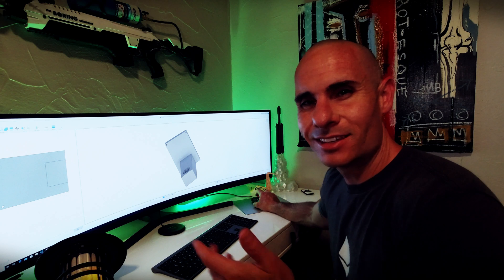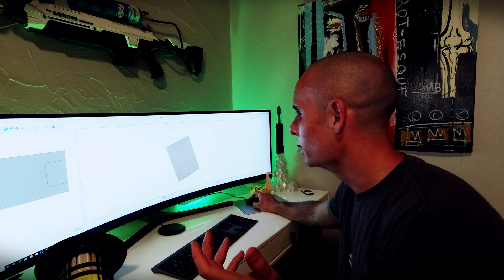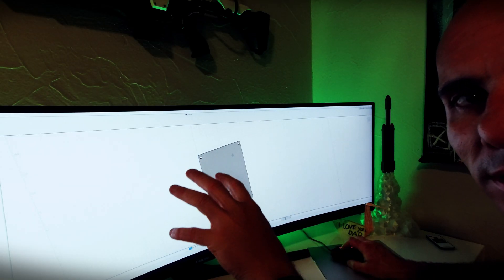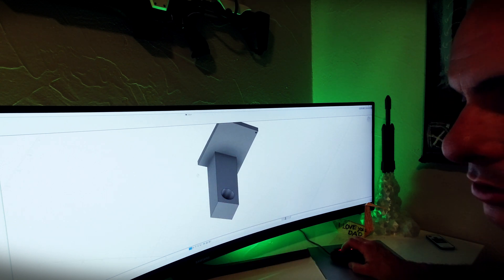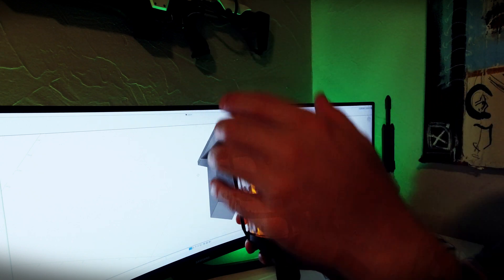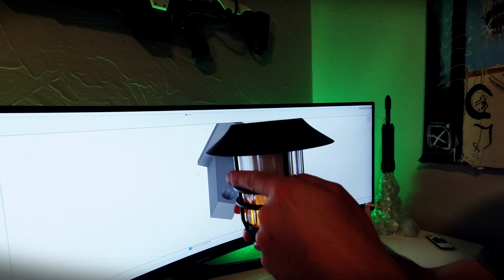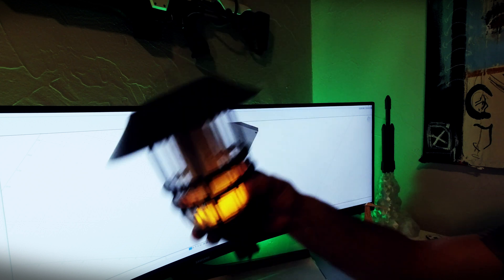Let's fire up Fusion 360 and see if we can come up with something relatively quickly. This is a rough draft I came up with — maybe about 10 minutes of playing around. This base plate will mount against the wood on the outside, and then there will be an arm that sticks out about six inches, giving us about four inches from center to edge.